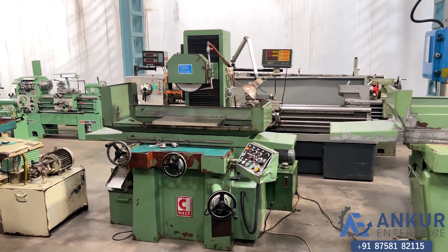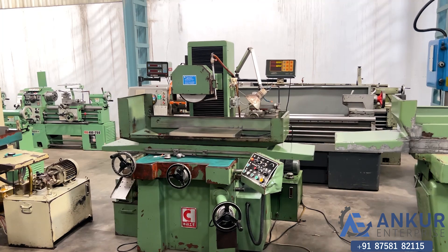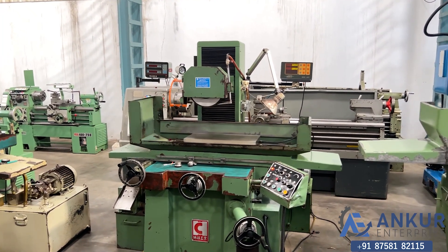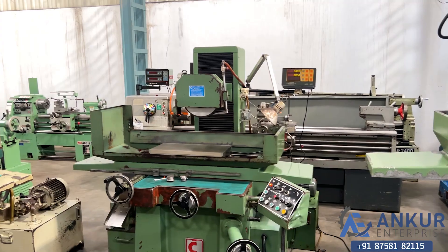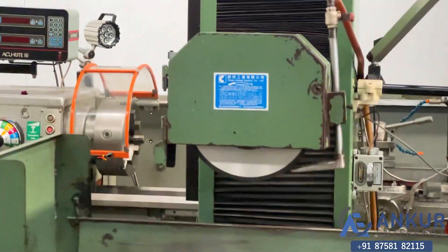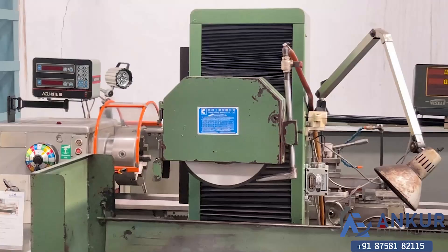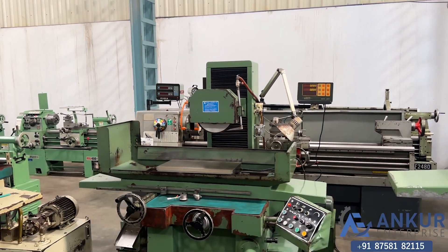The surface grinding machine is in excellent working condition. The make of the machine is Qingxiang, Taiwan. You can see the condition of the machine.